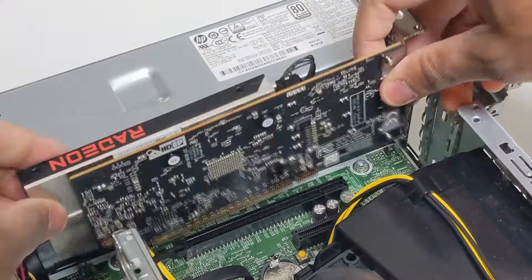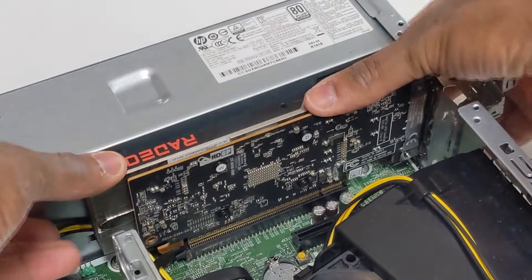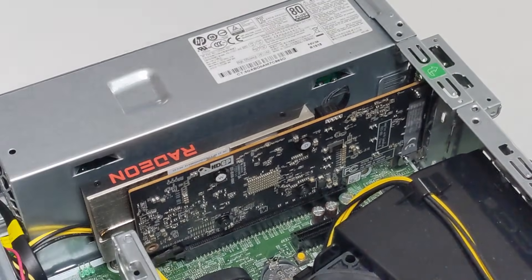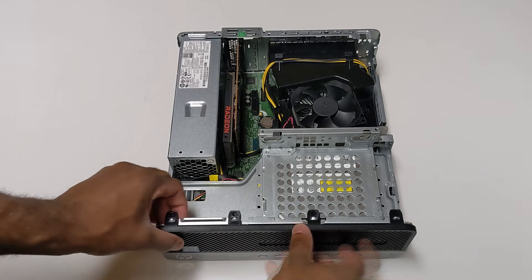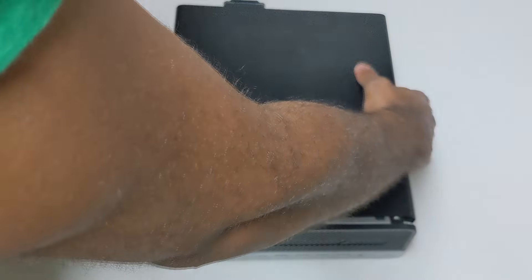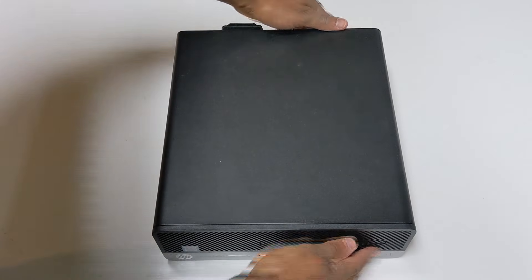This gives us what is essentially the easiest GPU installation we'll see on this channel — just a simple slot into the card, lock the bracket into place, no external power, no screwing necessary. And that's all we need to do to get a fully upgraded ProDesk 400. I'll go ahead and close this up, but before we plug it in and test it, let's quickly do the same with the EliteDesk 800 while we're at it.